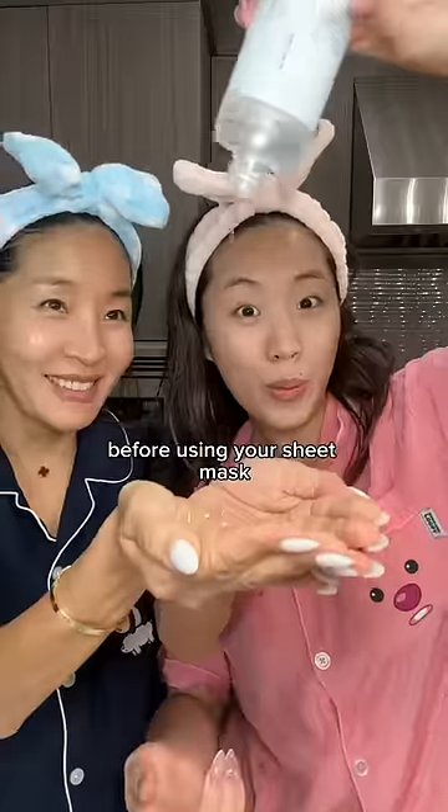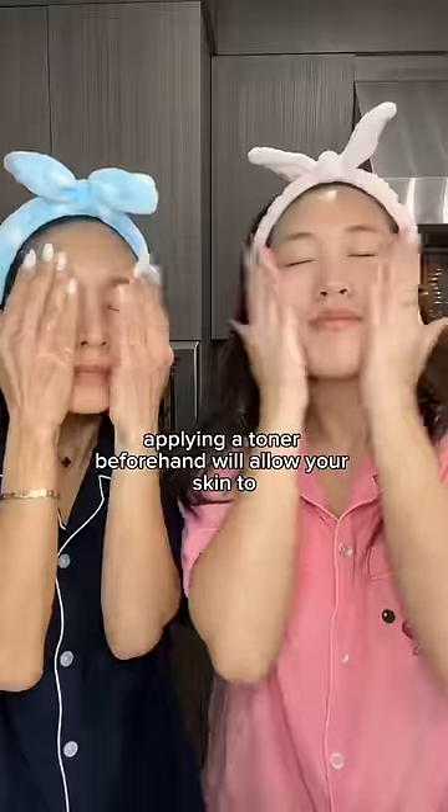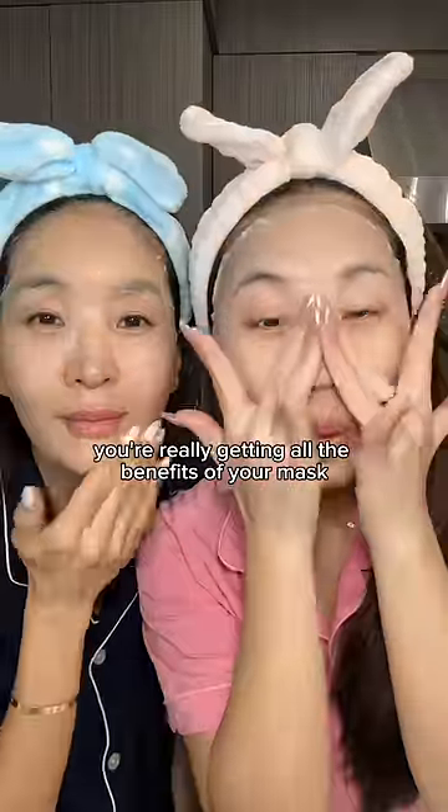First is to always apply a toner before using your sheet mask. Applying a toner beforehand will allow your skin to fully absorb the serum in your sheet mask, and that way you're really getting all the benefits of your sheet mask.